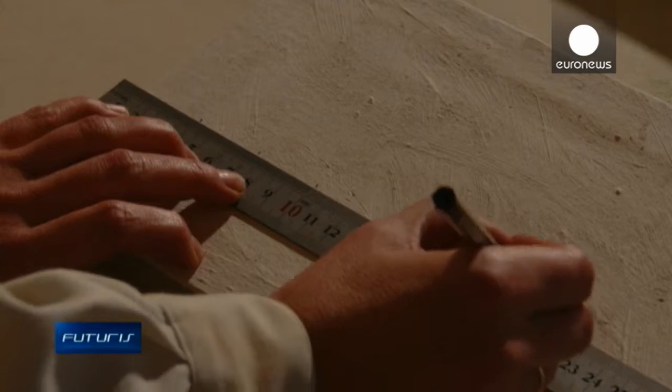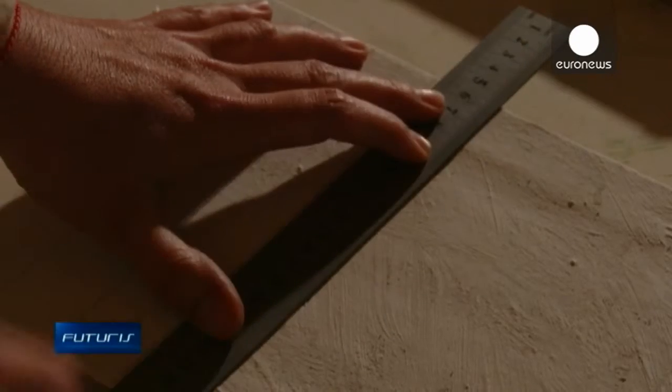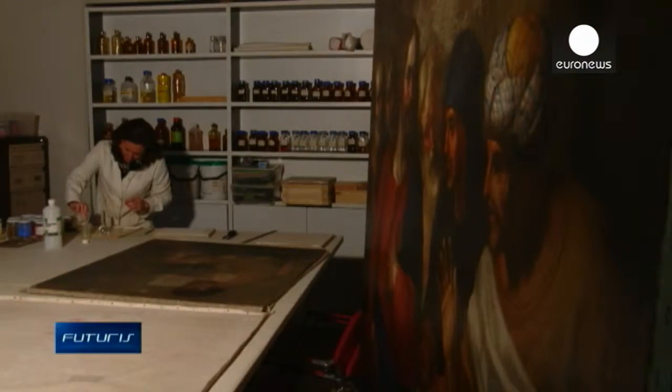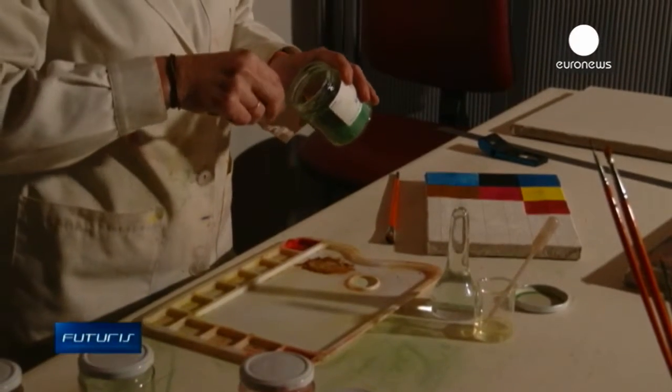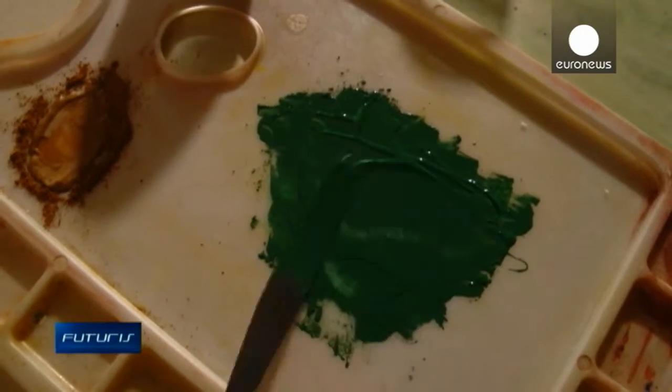Conservation experts at the Asturias Museum of Fine Arts provided researchers with canvases to test their device. It was also tested on valuable historical pieces from the museum's collection, and the results were encouraging.